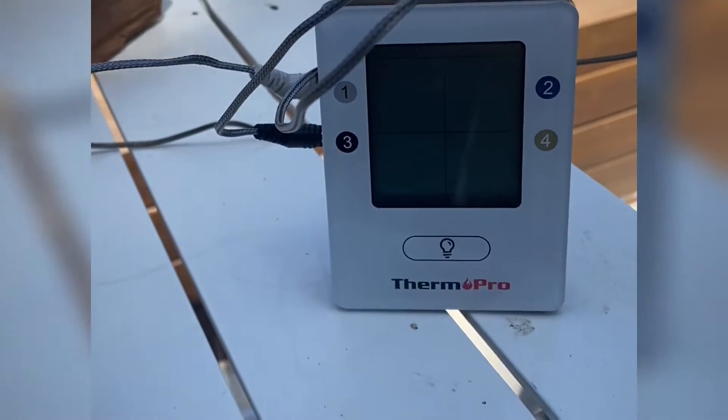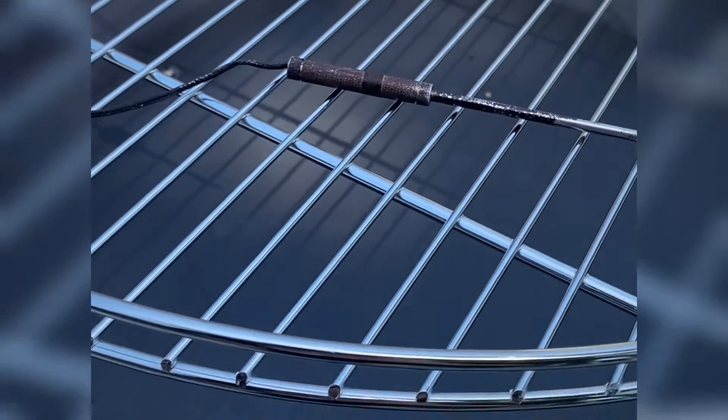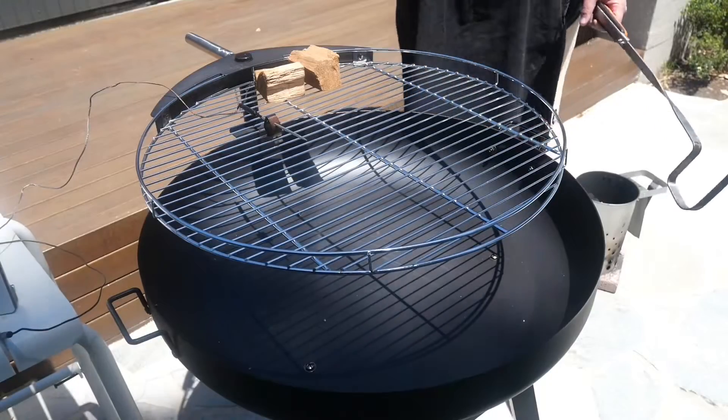I want to taste the reason why this is Grade 9 beef. Whilst this meat is resting, I'm going to hook up the ThermPro to the new barbecue. I'm learning this now, so I want to know the temperature of the grill when it's at the top level as well as when it's on the lower level.